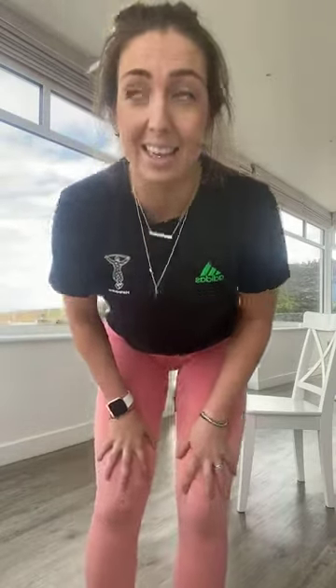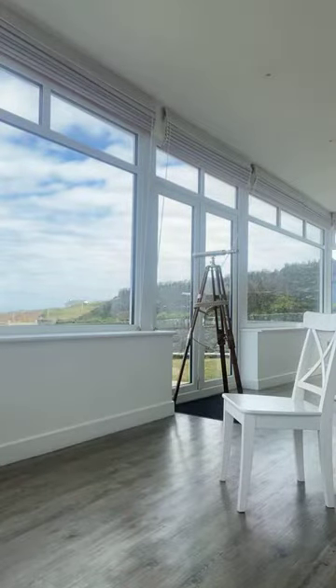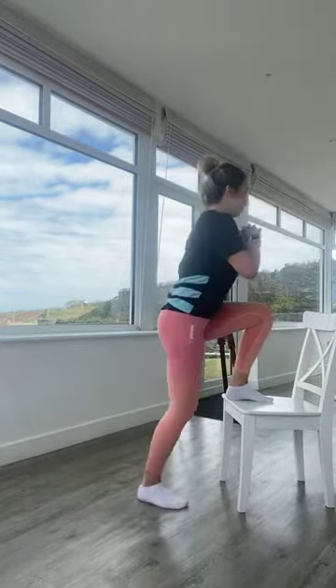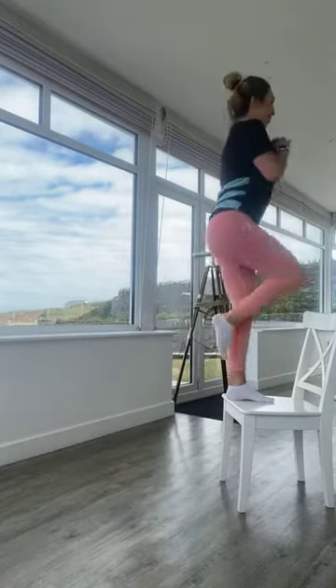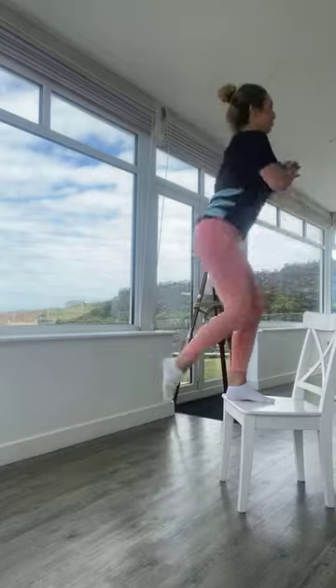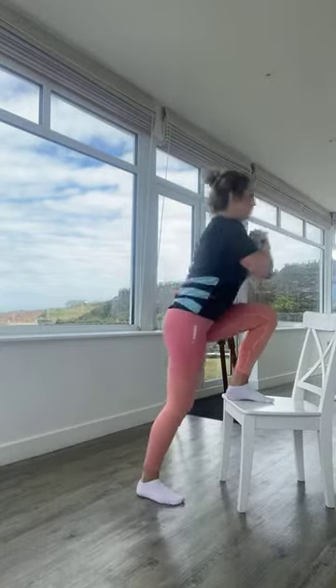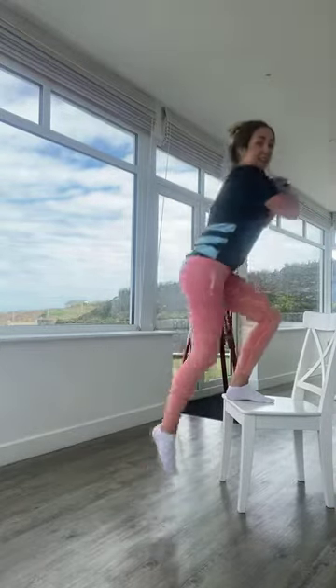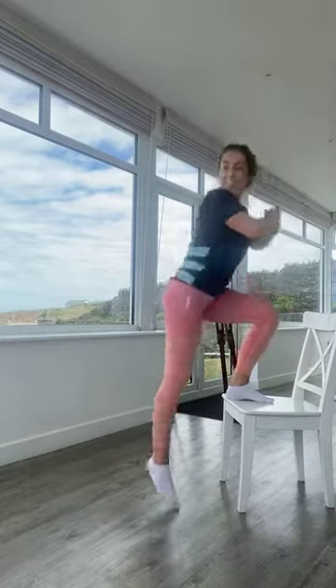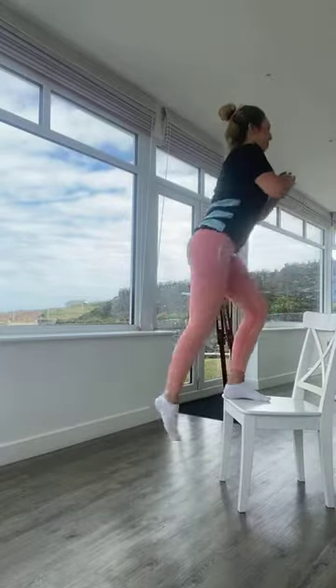Starting with step-ups, right leg on the chair. In three, two, one — off we go! Stepping up with the right leg, driving the left knee up. Try to keep that right leg on the chair, really pushing up through your right heel. Breathe out as the knee comes up, breathe in as you go down. Working the glutes and legs. In three, two, one — relaxing.